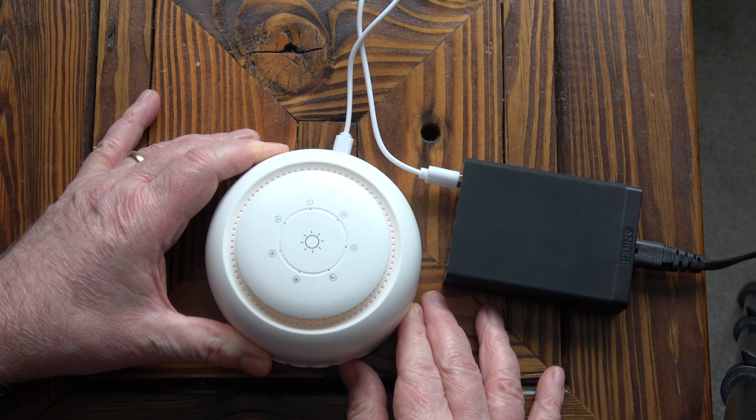The volume goes up and down in increments until you turn it off completely, which means you can turn the volume right the way down so there's no sound. Because you can turn the volume all the way down to zero, you can have the night light on without any sound, or you can turn the night light off and just have it operating as a sound machine only. Both systems work independently of each other.